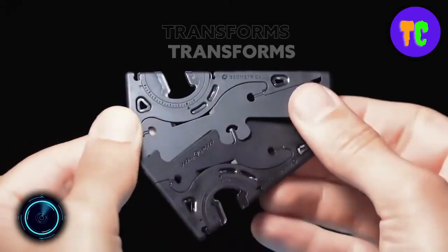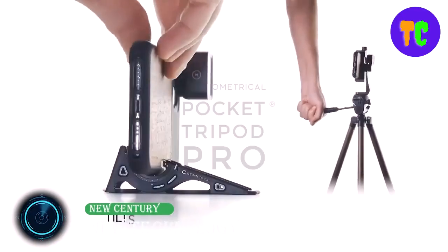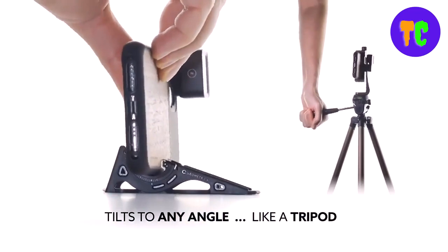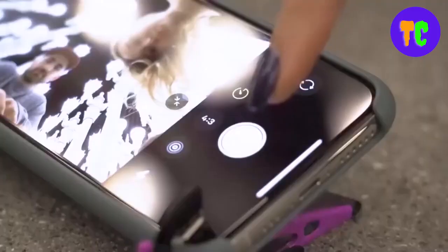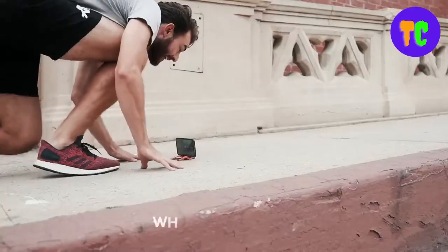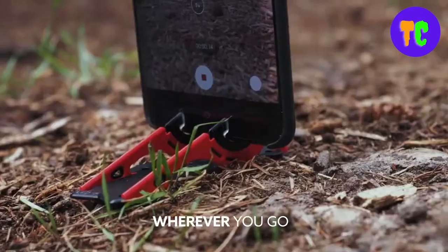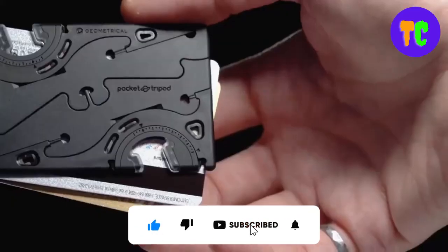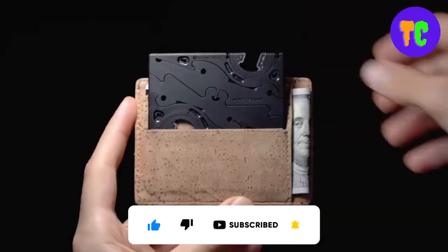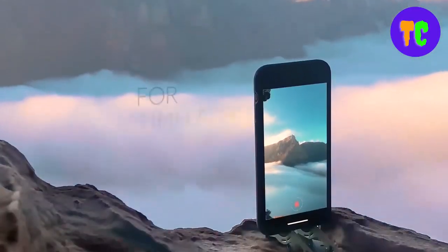The next selection is an ingenious gadget for taking selfies and group photos. It provides precise angle adjustments for natural-looking shots and features carbon fiber legs for extra rigidity, letting you capture time lapses, light painting, and long exposure images on the go with just your phone. It collapses into the shape of a credit card to hide away in your wallet, making it perfect everyday carry gear.